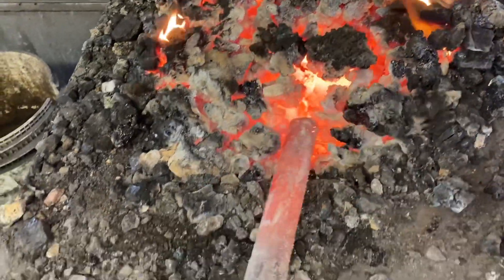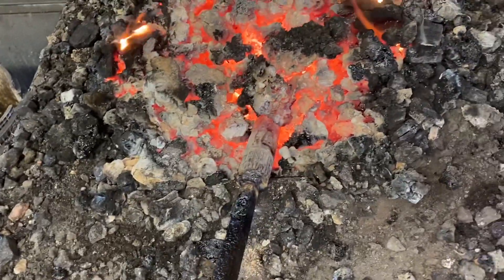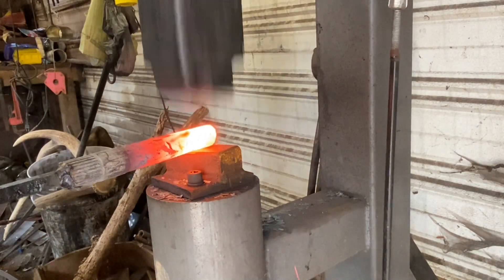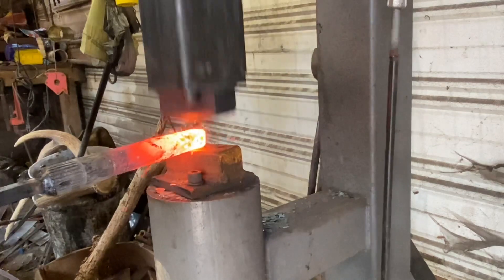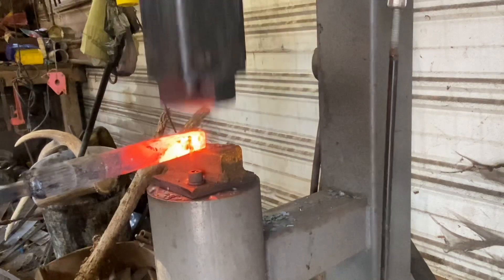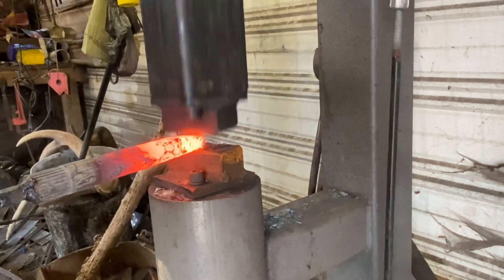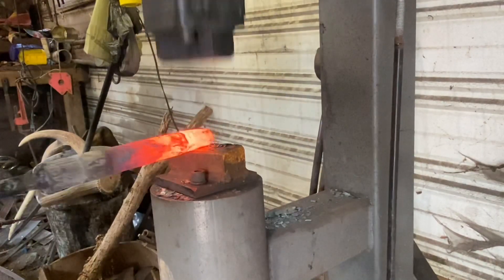Anyway, hope you enjoy the video — God bless, have a great night. So here's our starting stock already warming up — it's just an old piece of car axle. I've got it welded on a little piece of square stock to provide a handle so I don't have to fool with tongs. We're going to start out at the power hammer and draw a four-sided point on this axle. Got a really good heat — the camera is miserable at showing you the real colors, but this is a really good heat.